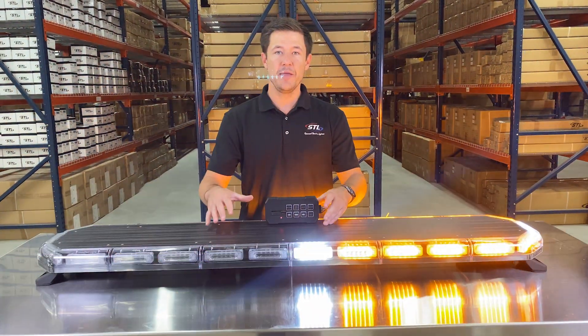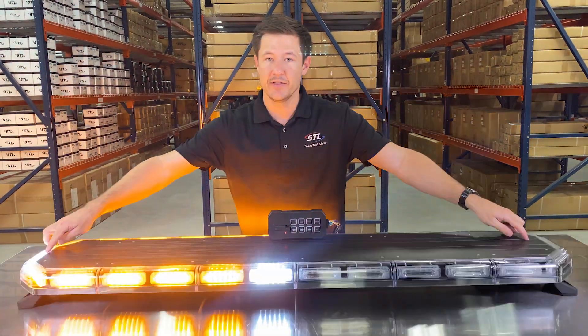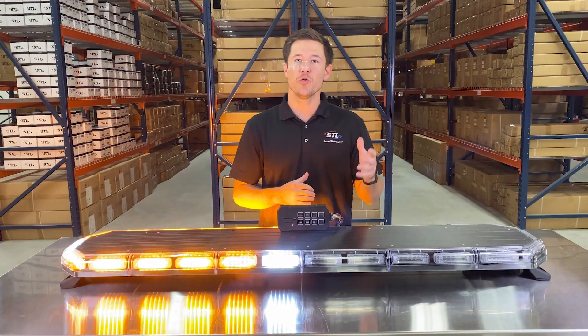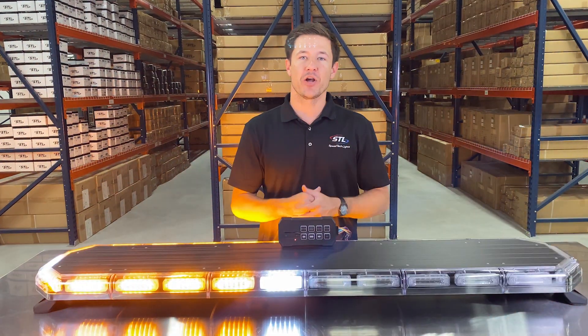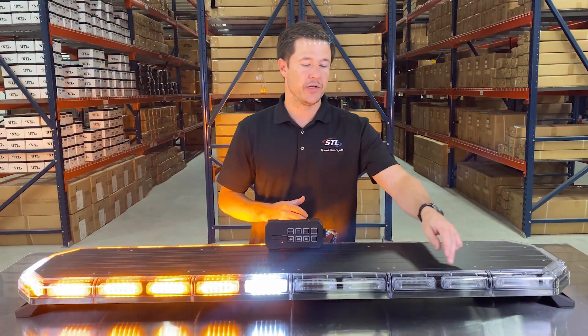I brought a standard amber unit with me. All of our full size light bars come standard with two white takedowns, two white alleys, and an amber traffic advisor. We offer these light bars in amber, red, blue, green, and clear, and in solid, half-half, and alternating color setups. We even have our customize-a-light-bar tool where you can lay out exactly what colors you want in your light bar as well.